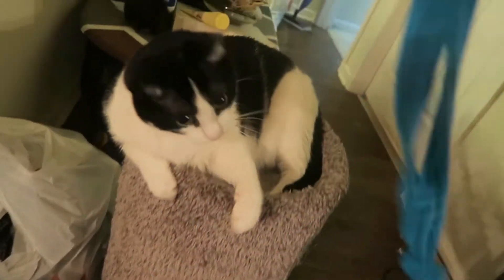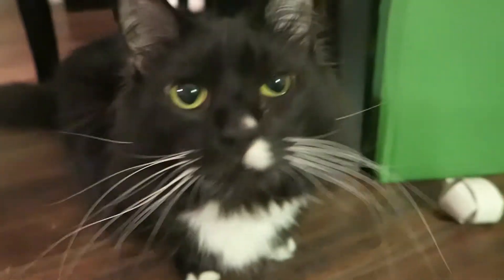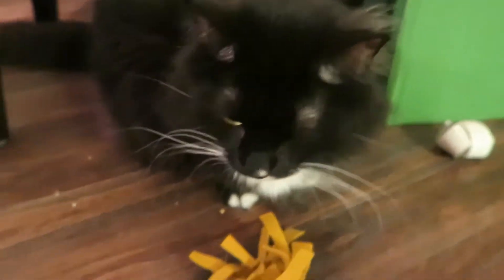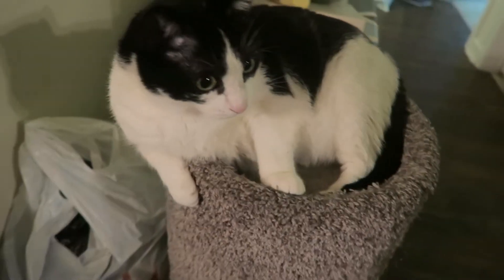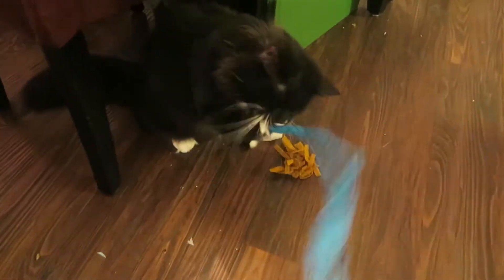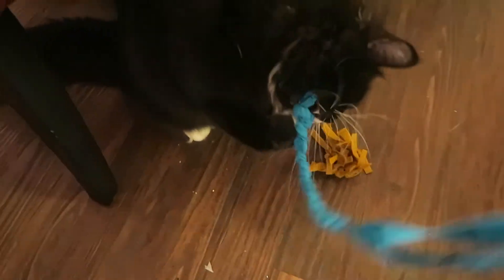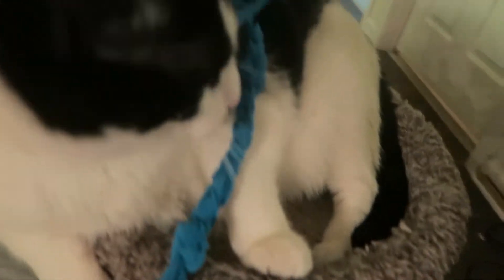You want this? Get it! Hi puffins! So apparently y'all really enjoyed my last DIY cat toys video — it's one of my most popular videos. So why have I not made another one? I don't know, but now I did it. So here it is. I've got three, maybe a fourth bonus one if you stick around to the end — it's like the easiest one. So enjoy and here we go.